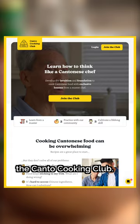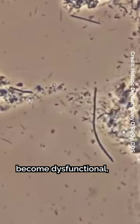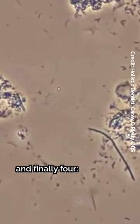Now, 1. Salt dehydrates the cell of the bacteria. 2. The enzymes and proteins become dysfunctional. 3. The cell structures are broken down due to osmosis. And finally, 4. Cell death occurs.